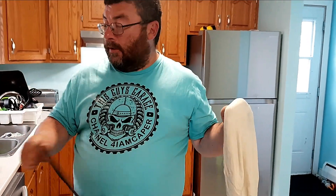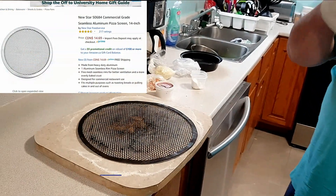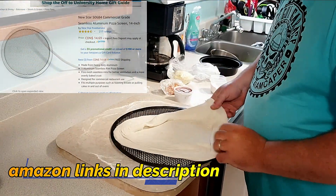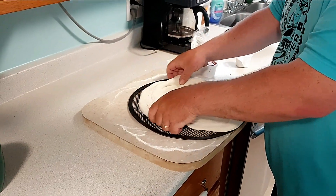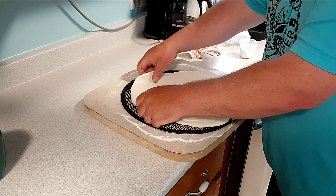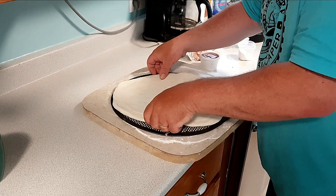Next, you take this — we'll put a link for this in the description. This is the secret. The sauce ain't secret, the cheese ain't secret — this is the secret. A 14-inch screen is about as big as you can fit in your oven, so that's as big as you need to buy.